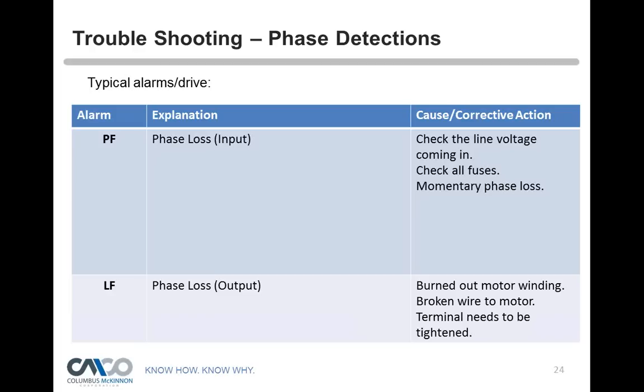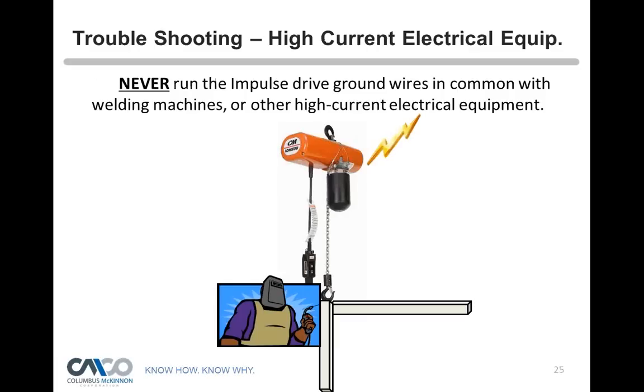There's a lot of circuitry inside these variable frequency drives — they act almost like a small computer for the hoist. One critical troubleshooting warning: never weld or use a welder's grounding instrument on a hoist. It will fry the drives very quickly. Never use high-current electrical equipment around variable frequency drives because they are mini computers — inducing high voltage will destroy them.